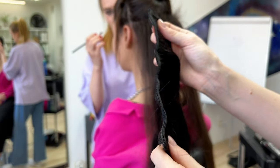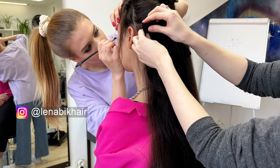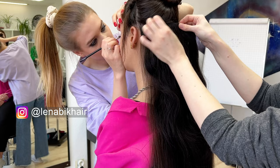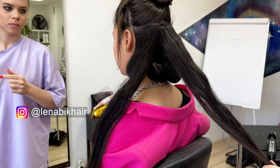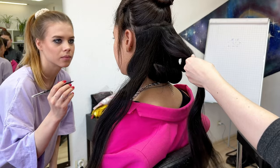I have a lot of long hair tutorials on YouTube, and if you want to find shorter tutorials you can visit my Instagram — link in the description. I get a lot of questions about the level of the curling iron.